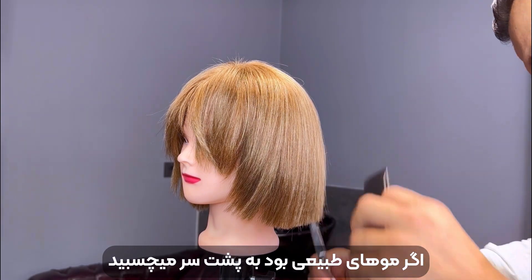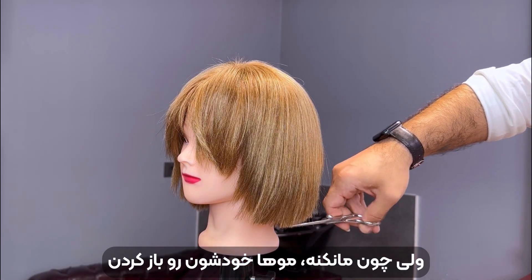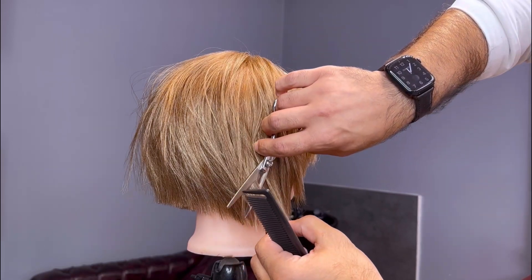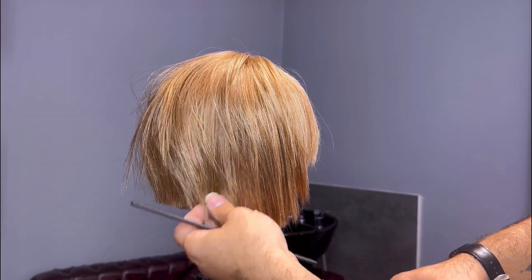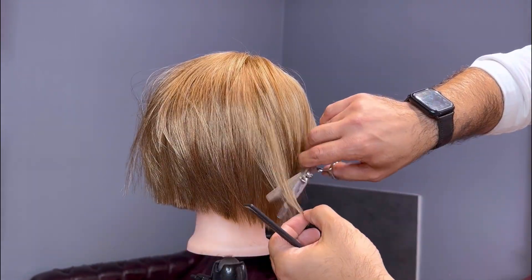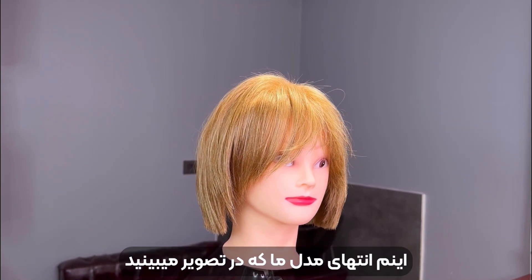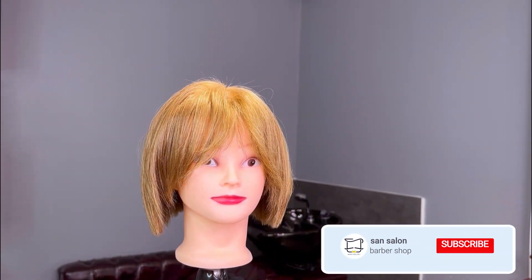Now, if this was real natural hair, it would have stuck to the back of her head. But since this is a mannequin without natural hair, the slope isn't as pronounced as it should be. It actually looks better on this side — it looks more natural. And done! We hope that you liked this video. Be sure to like and subscribe to our channel. We'll see you next time! Bye!